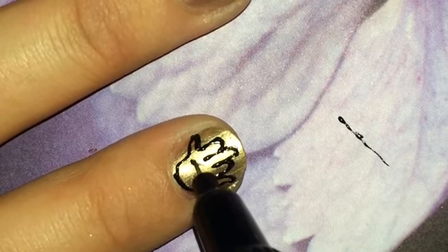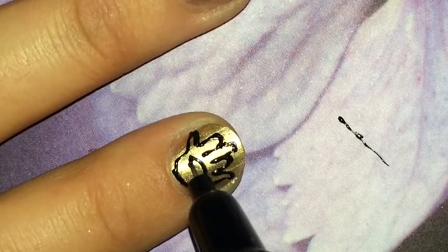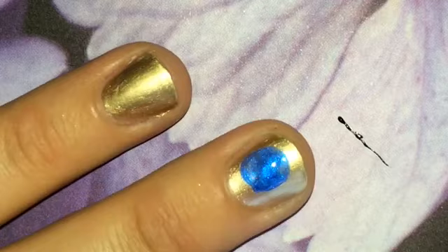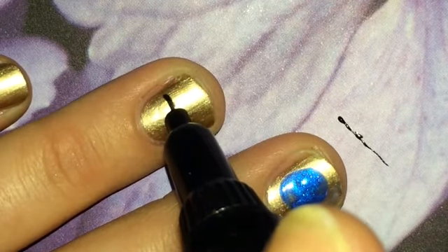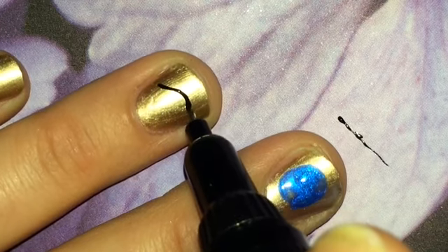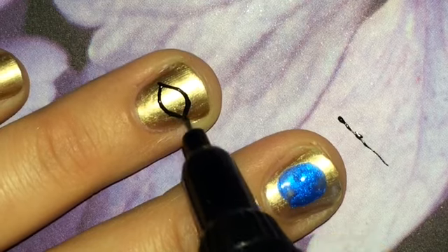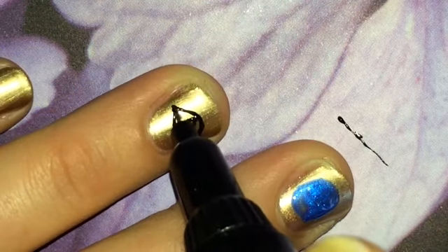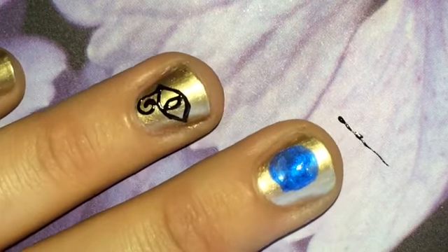Now of course you can go in and dry your eye. I'm not sure what this one's called, but I'm really good at drawing it, so I'm going to do it here. I believe that's how it's drawn.